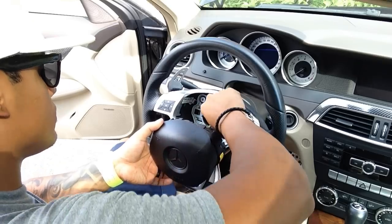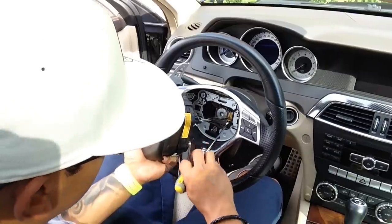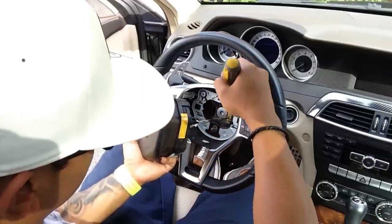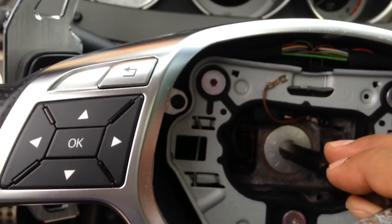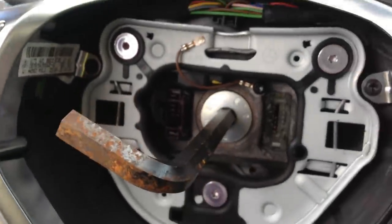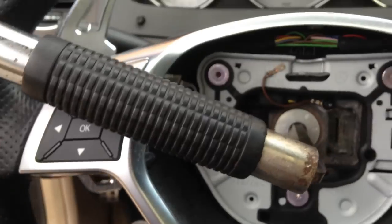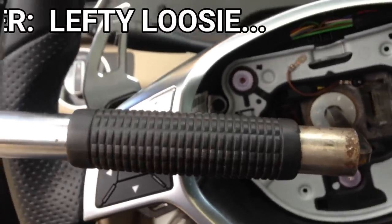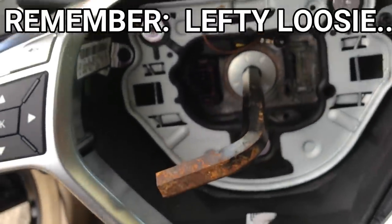Once the airbag is removed, you want to unclip the yellow connector from the steering wheel. Then take your allen wrench, insert it into the steering wheel bolt, and grab your pipe and put that on the end of the allen wrench. Use brute force to break that bolt loose — remember, lefty loosey.